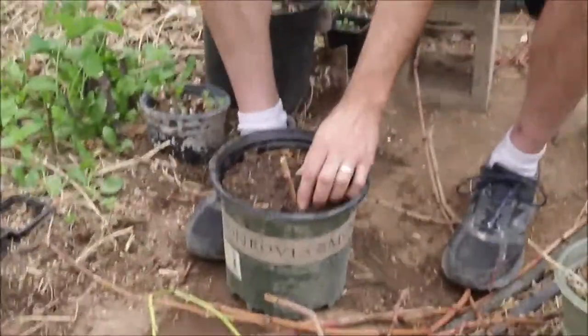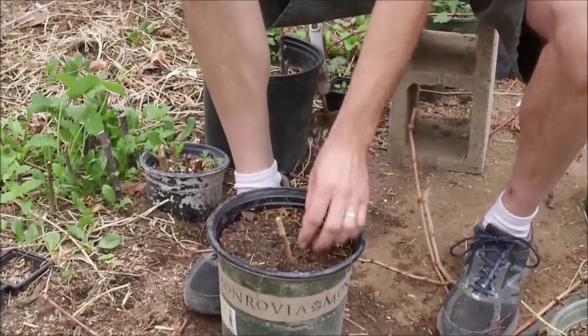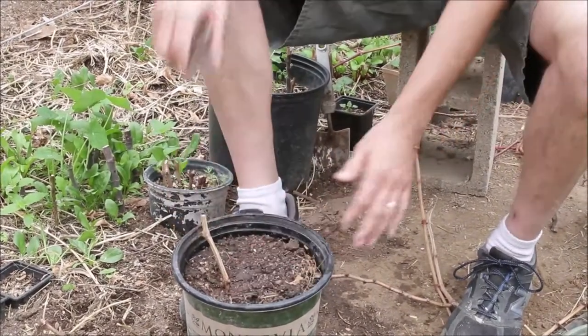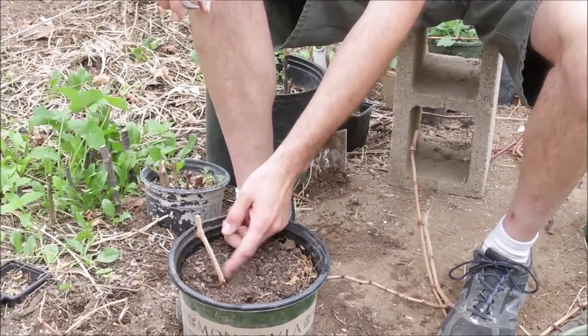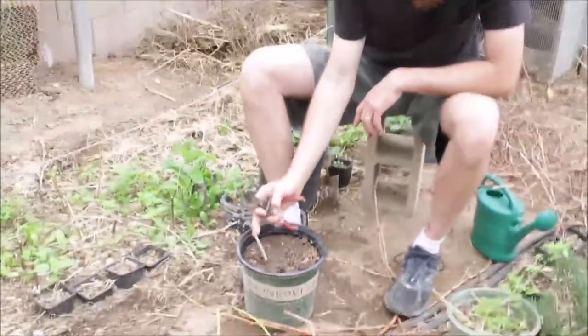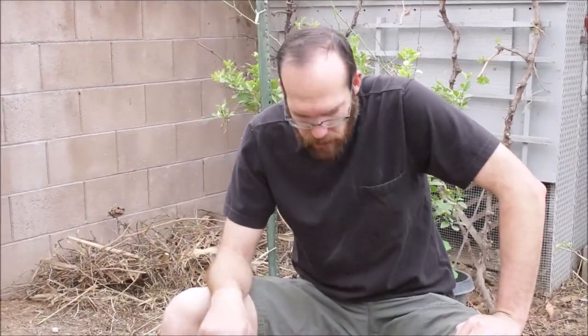I cut to three nodes. I buried the first one, and the second node is right at ground level — it's just barely there, submersed. What I've noticed is a lot of times that first node doesn't seem to go, but you'll get your growth off of the second one. Or sometimes the top will dry out and the second one will go. Just like when we pruned and left two nodes — it gives you two options. In case one dies, the other one goes.